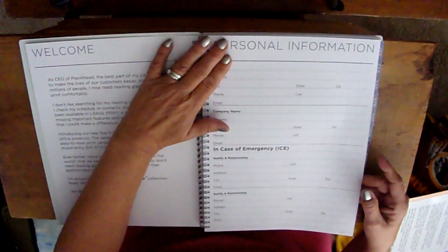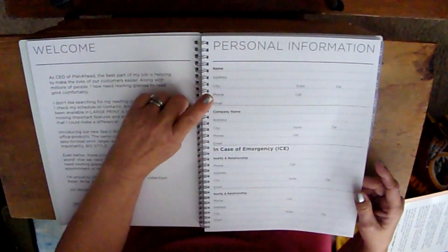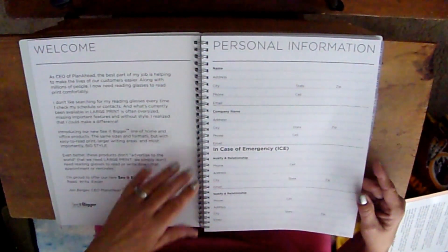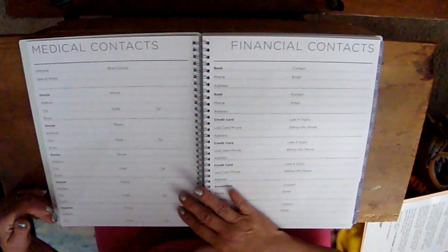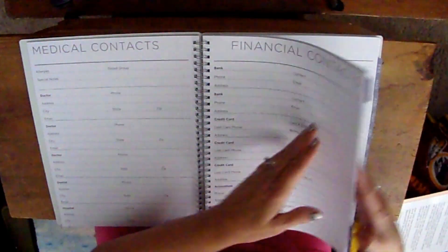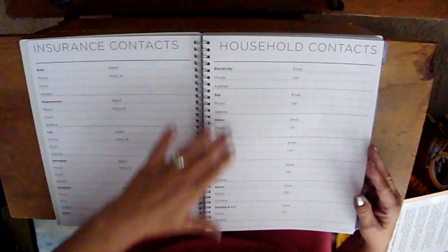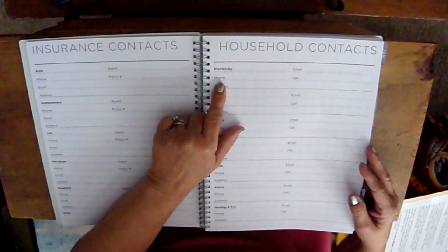You have a personal information section where you can put your name, address, phone number, and email — if your planner is lost, someone can contact you. There's also a 'who to contact in emergency' section. I normally don't use most of this. You've also got medical information and financial information sections.